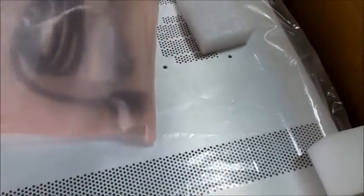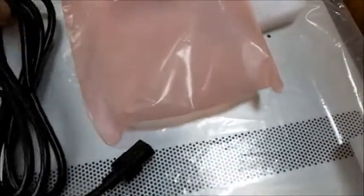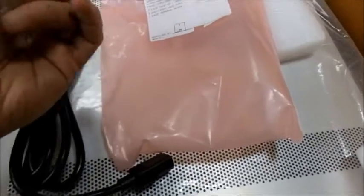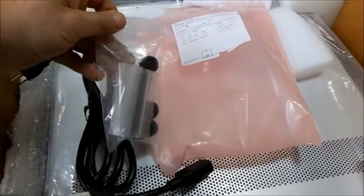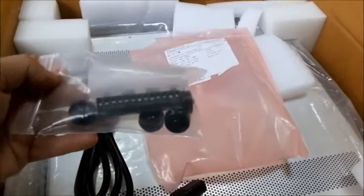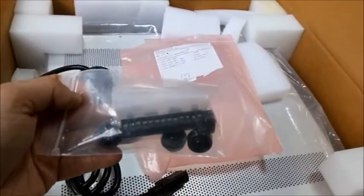We're back again having opened this plastic case. We've got the power cord, and what does appear to be four rubber plastic feet for the receiver, and the hard-to-get terminal block, right here in the package.